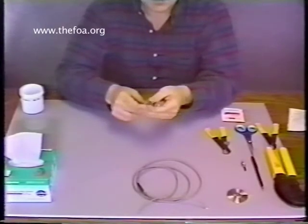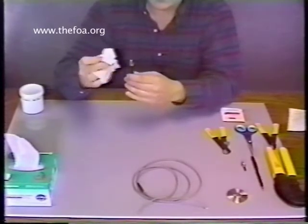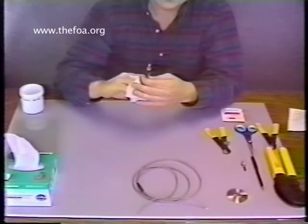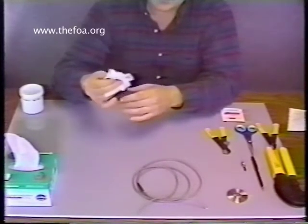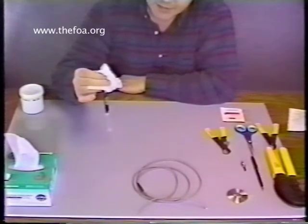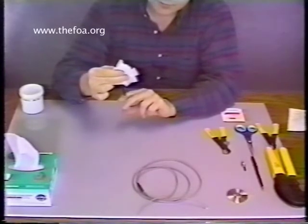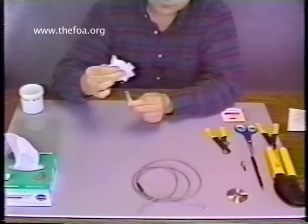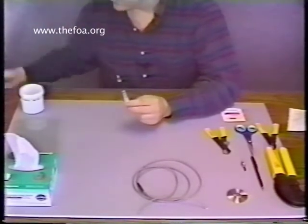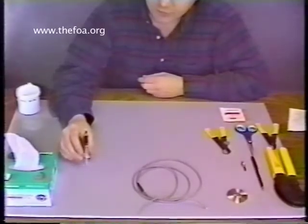Now we're going to pop the plunger back into the back of the syringe until it pops through. Have your kim wipes ready because some of the adhesive will begin to move forward into the air space. Cover the front of the needle with the kim wipe and just allow the epoxy to fall back to the back end of the syringe. Once it's settled, move the plunger forward to get rid of the air space inside the syringe — you can hear the bubbling effect. Then back off just a little bit to empty out the needle and get the needle clear of any material. Set that aside for just a second while we get ready for the next step.